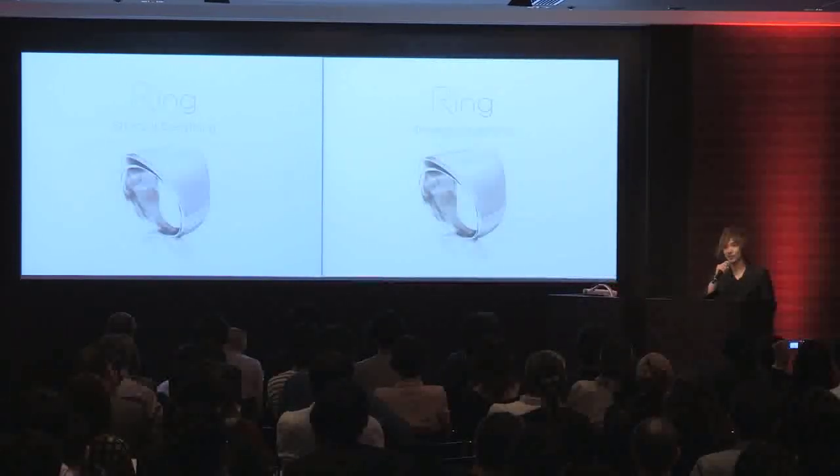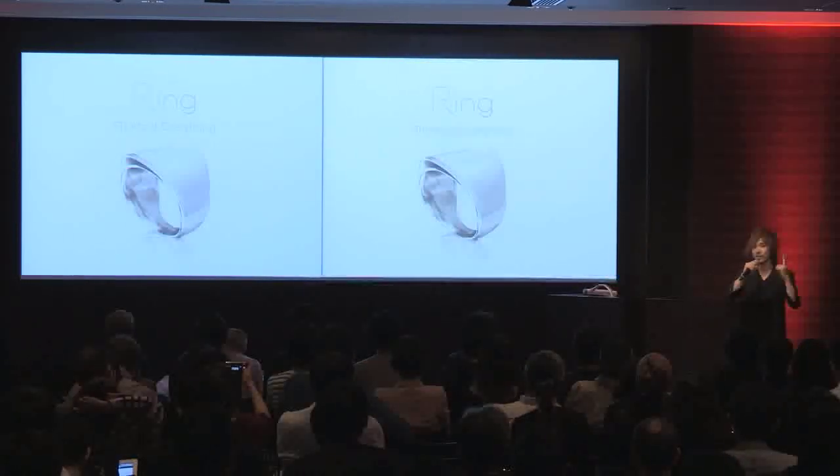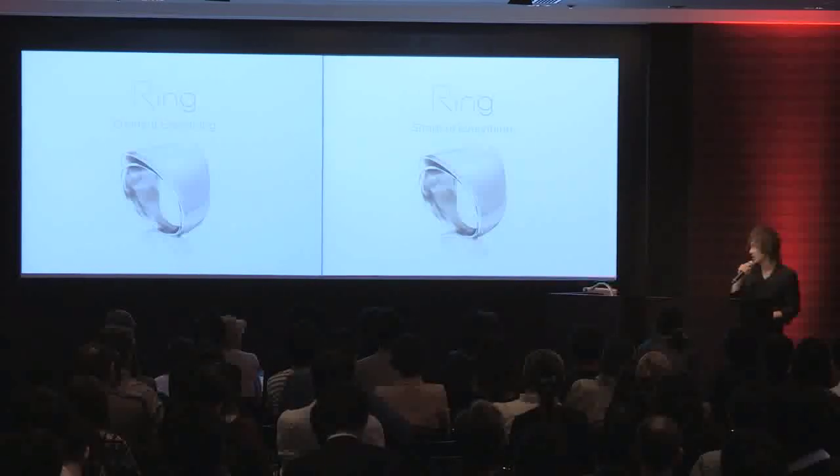Hi, today I'd like to introduce a ring. This is a finger device which you can control everything. Before I start talking about what this is, I'd like to show you a short movie which takes about one minute.